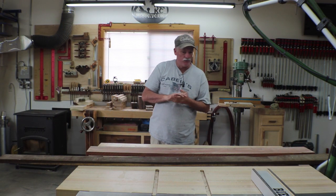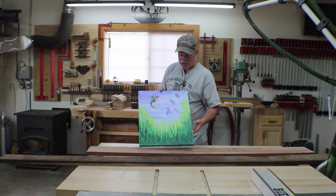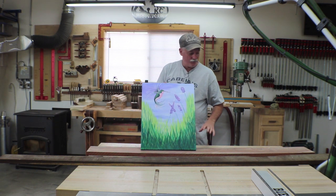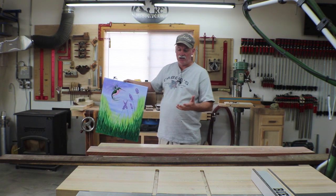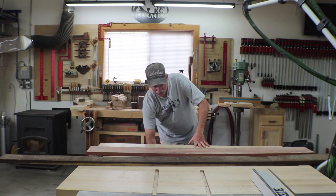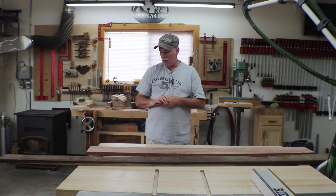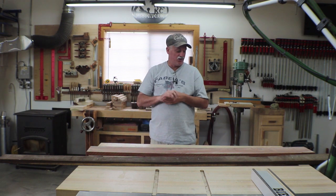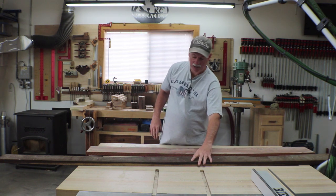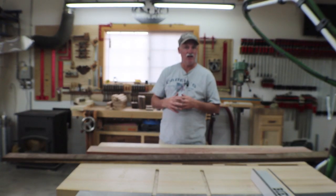Hey guys, welcome back to the shop. My wife has got some artwork in the house and she's requested some frames. I've done frames in the past but these are going to be a little bit different — they're going to be essentially floating frames. I'm not sure if I have enough material here to do as many as she wants, but I'm at least going to walk you through the process. What I've got in front of me is some babinga and some wenge, and I'm going to break this stuff down off camera into rough sizes and then show you what we're doing.